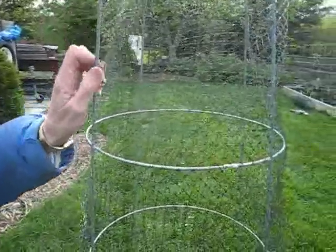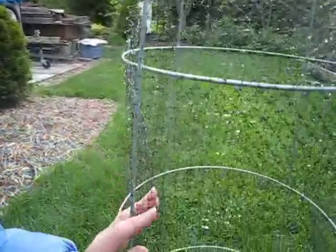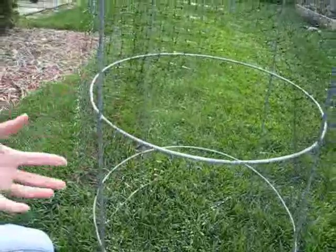So, until the tomatoes get big enough to fend off the deer for themselves, or there are too many and I don't care if they nibble on some, I have to protect them. So I have my tomato cages, which I recommend you grow your tomatoes with cages, keeping them off the ground.